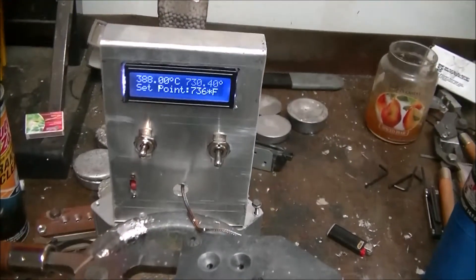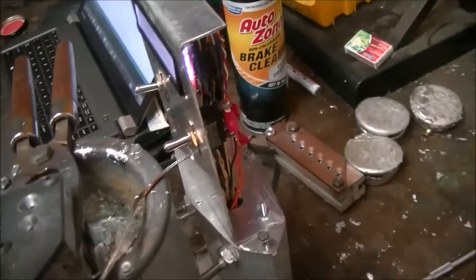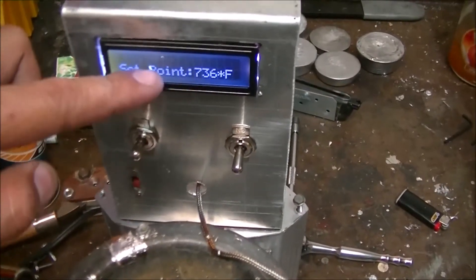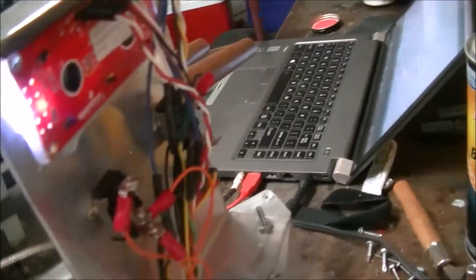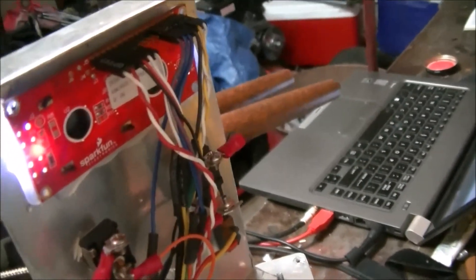Here's a close up of the actual PID controller itself. I actually made a backing plate; I just haven't put it on because I'm going to change this screen out — it got damaged, a screwdriver fell on it and made a big scratch. I plan on getting an I2C LCD, and it's going to eliminate more than half of those wires — basically a four-wire connection.